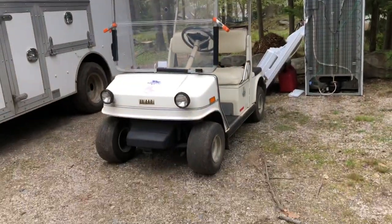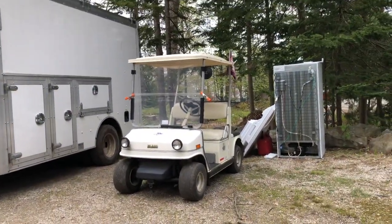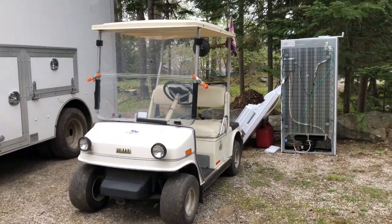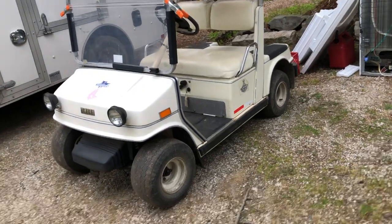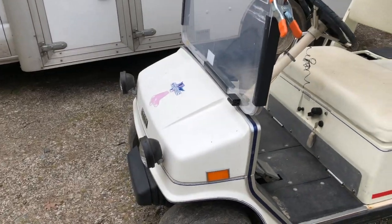Yeah, everything is in good shape on this thing — shocks, everything is mint. Hope you enjoyed this video of my 1986 Yamaha G2 golf cart. I'm also gonna make a video of me driving this thing, but I'll have to mount the camera somewhere on the windshield.